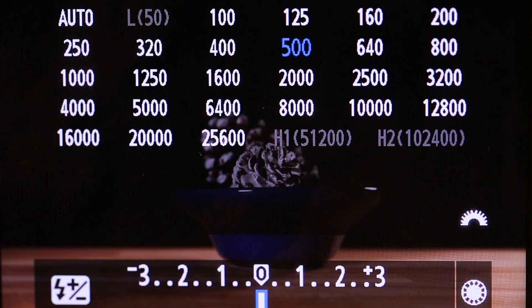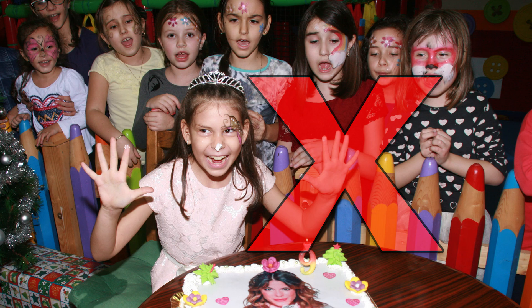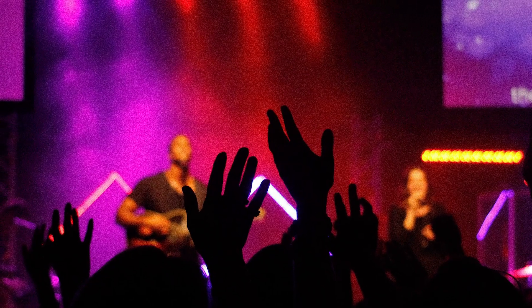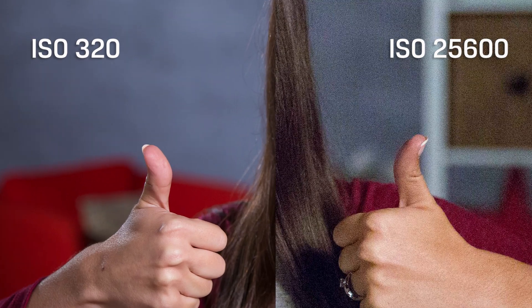So what does it mean to have more or less light sensitivity? With increased sensitivity, your camera can capture images in lower light without using a flash. And that's a good thing, right? Well, there is a drawback. Your photos will have more grain or noise when you raise the ISO. Here's an example of the same photo with low ISO and a high ISO — you can clearly see extra noise with the higher ISO.